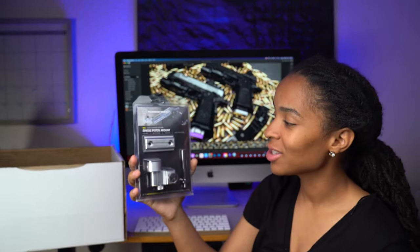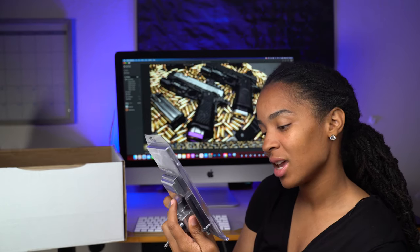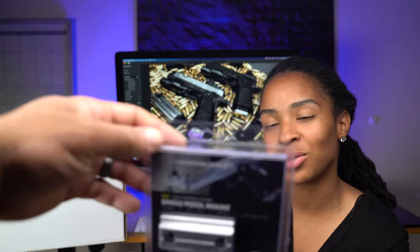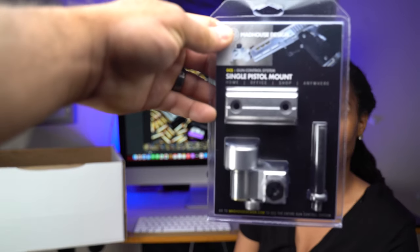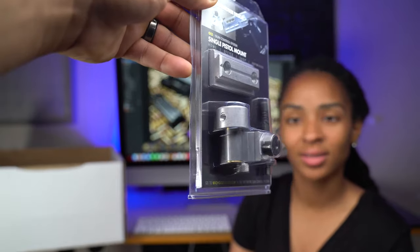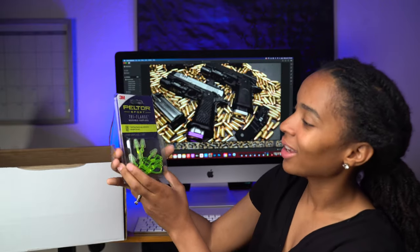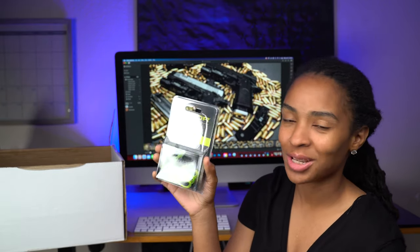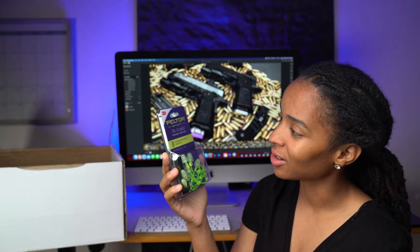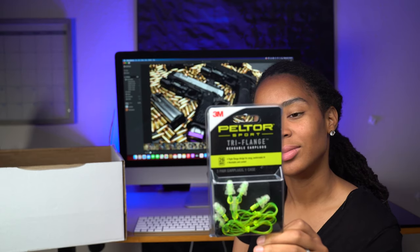Single pistol mount. This is cool — it definitely feels good. You can use it in your safe, in the car, or put it on the wall if you want. You can get the full system if you like this one, but you can also use it as a stand-alone. I think a lot of people will use that. You can always use some earplugs — always keep extras of these in case you go and forget yours. Definitely appreciate these.